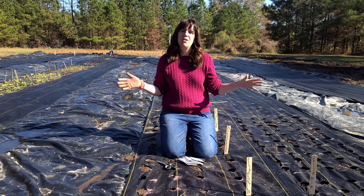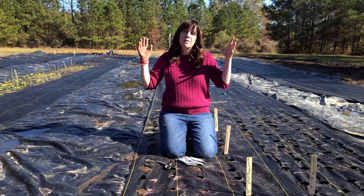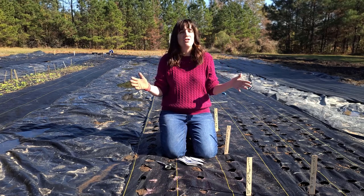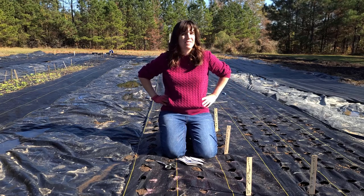If you're new to my channel, my name is Jessie and I'm a former plant killer, located in Ruston, Louisiana, Zone 8B, and this season I'm on a cool flower's journey.